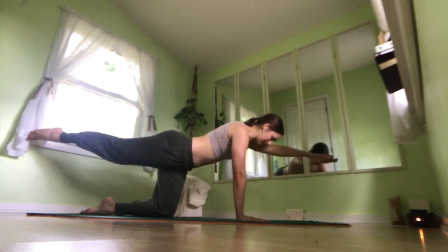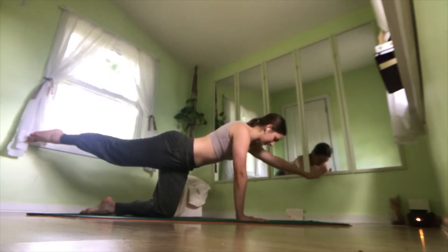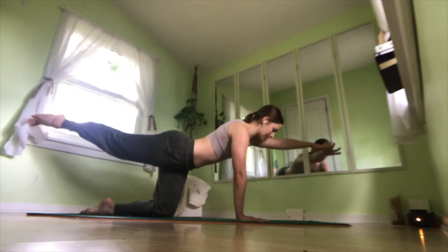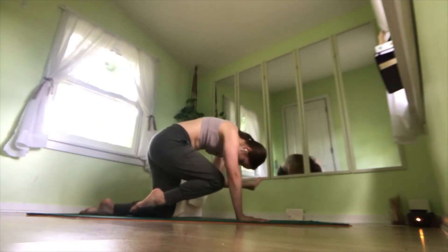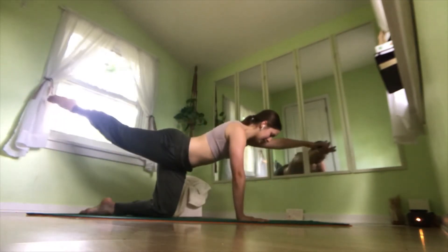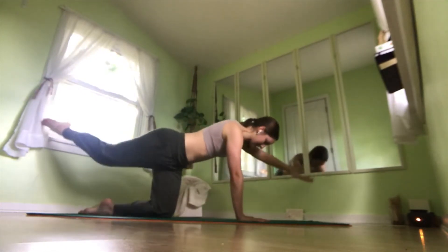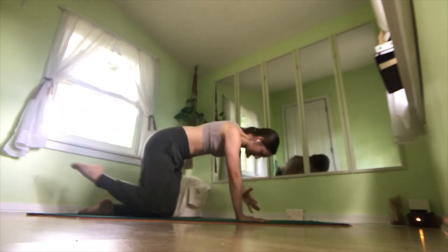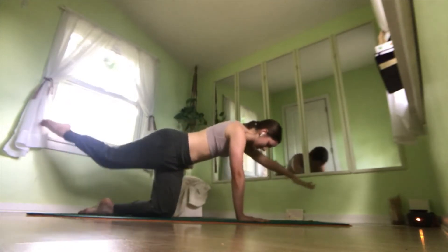If this is enough of a challenge, stay here. If you need a little bit more, go ahead and flow with me. We're reaching out on an inhale, exhale, curl everything together — right elbow to the left knee. Inhale, extend. Exhale, curl. One more: inhale, extend. Exhale, curl. Inhale, extend.